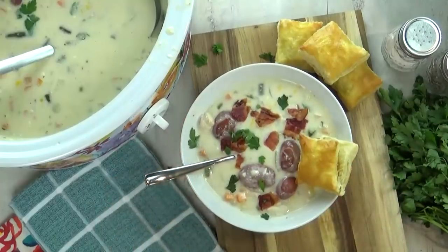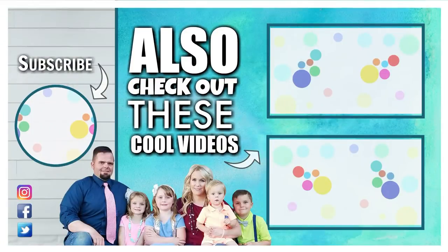Okay guys, if you'd like to make this recipe, I'll go ahead and put a link to it in the description box below. Don't forget to give this video a big thumbs up, and let me know if you'd like to see more dinner recipes just like this. Thanks for watching, and I'll see you next time.